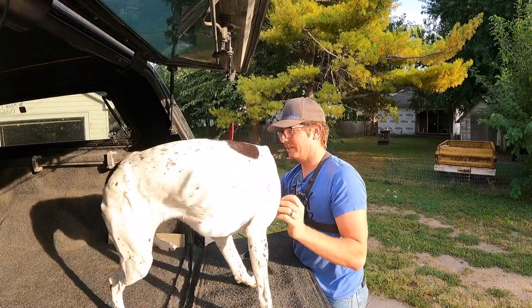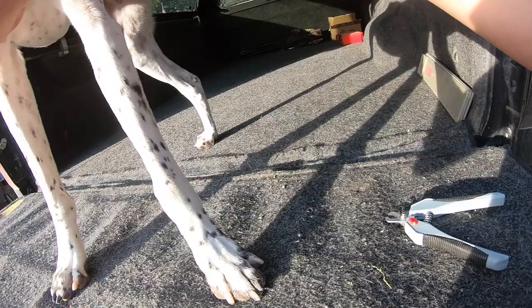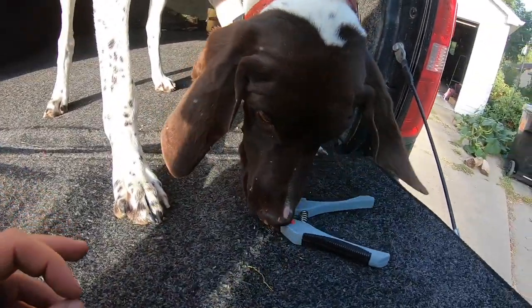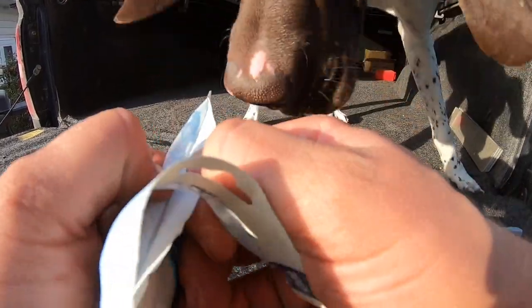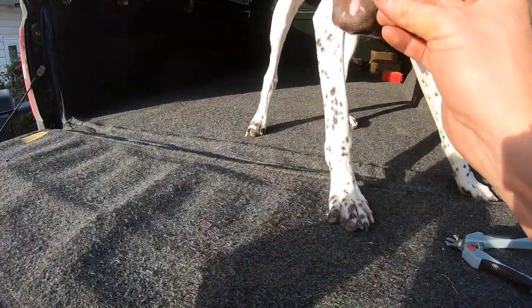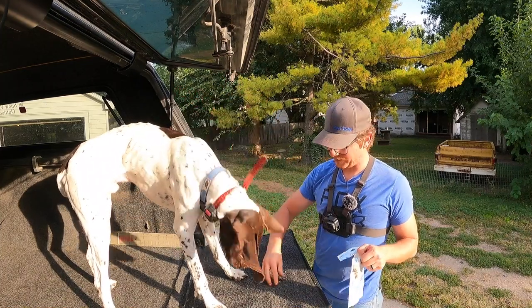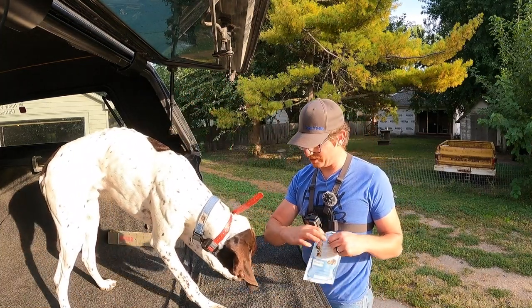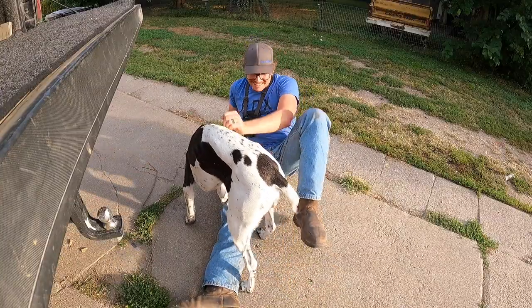That's a good boy. Good boy. And that's all there is to it — trimming his nails. He's all done and ready to go. Thank you everyone for watching!